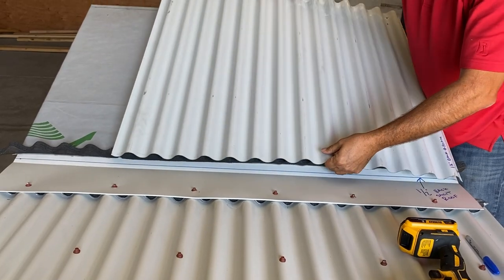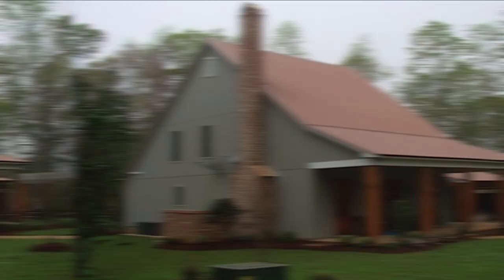Often when installing corrugated panels you will encounter a pitch break in your roof. Your panels will need to transition from a high to a low slope. In this video we're going to show you how to transition from a high to a low section.